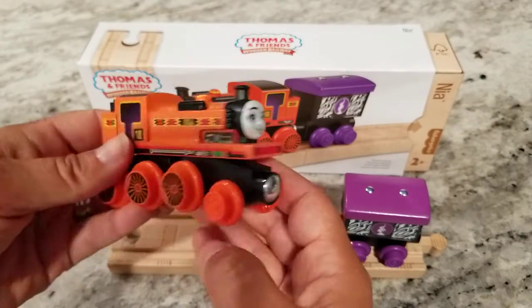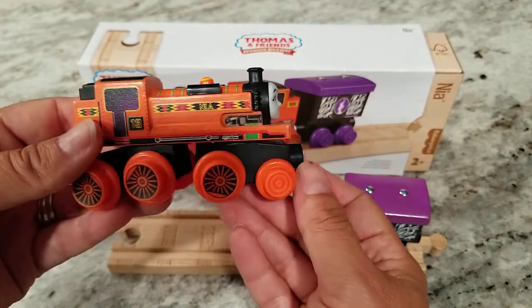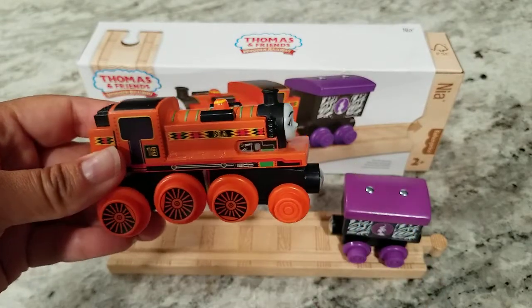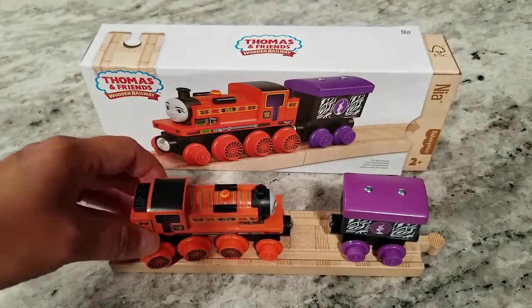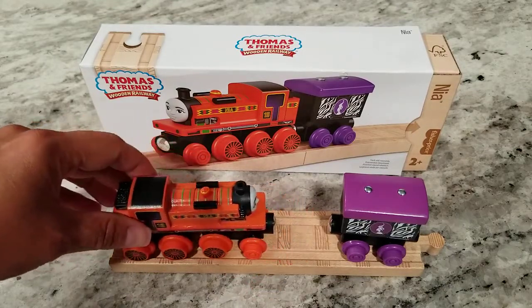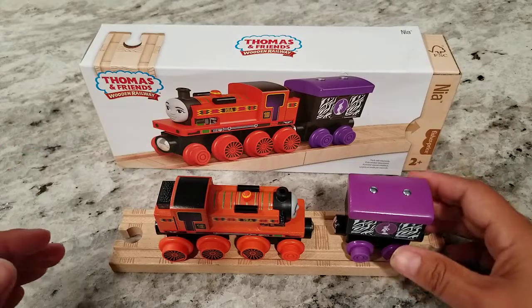Her face is great as well. The other thing that he noticed was that the wheel bends so that if you're on a curved part of track, usually you're kind of like hanging on, but this will actually curve with the track, so he really enjoyed that feature.